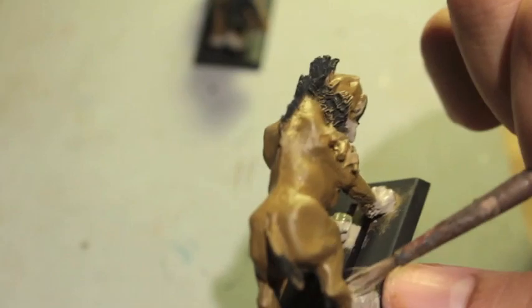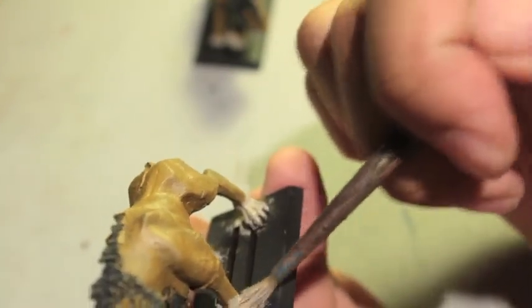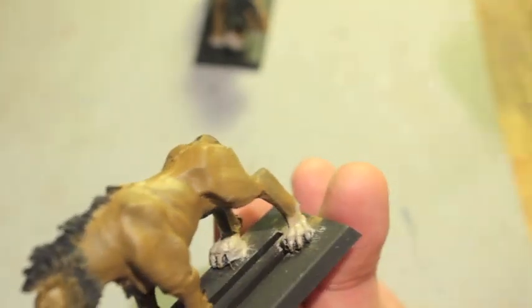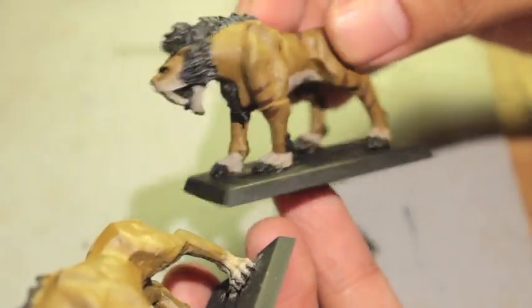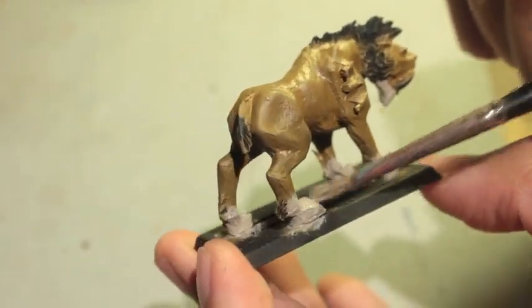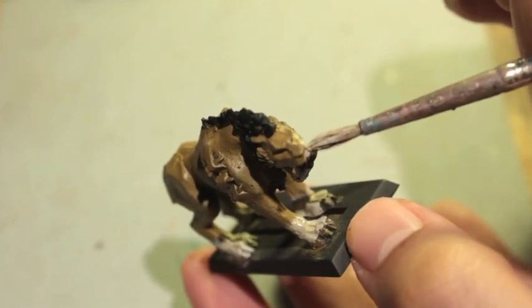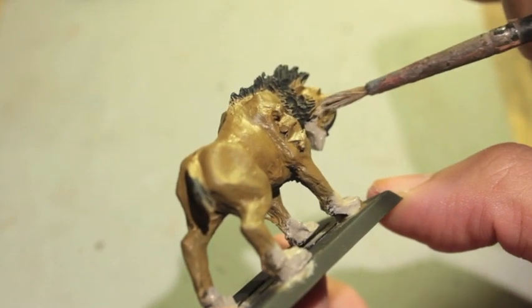Some of my other saber tusk models only have their toes painted with Rack Art Flesh. I've decided to go a little higher with the socks on these ones. You don't want the colors to mix — if your Rack Art Flesh is starting to mix with still-wet XV-88, go back and get only Rack Art Flesh. You usually want a nice blend between colors, but not when the colors need to be distinct like here.